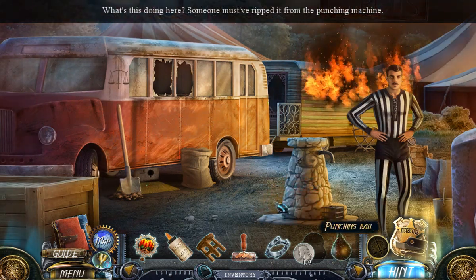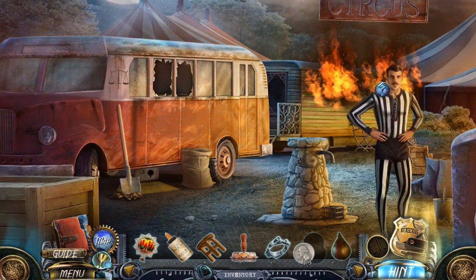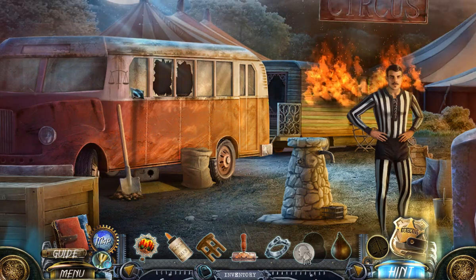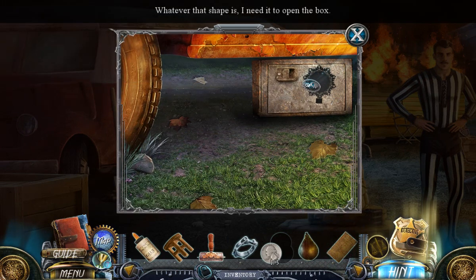What's this doing here? Someone must have ripped it from the punching machine. I'll never get close to the fire without a hose. I'm running out of time. We're gonna first not forget our collectibles and then go into the tour bus. Whatever that shape is, I need it to open the box.